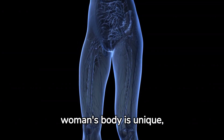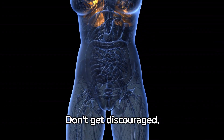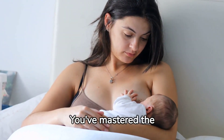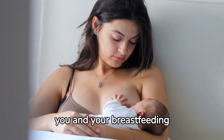Remember, every woman's body is unique, and it may take some practice to perfect your hand expression technique. Don't get discouraged, as you'll get better with time. And that's it — you've mastered the art of hand expression. We hope this guide has been helpful for you and your breastfeeding journey.